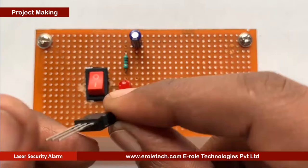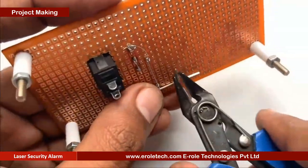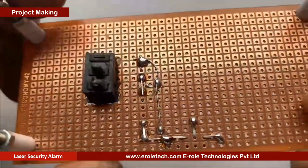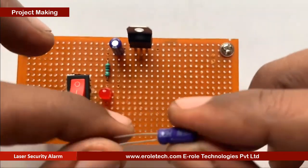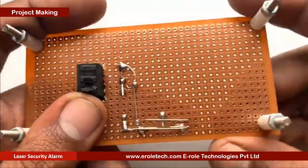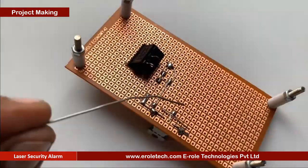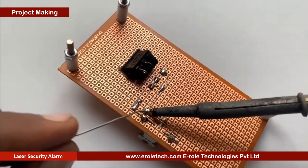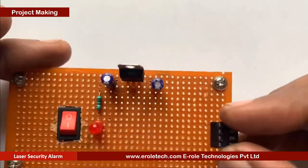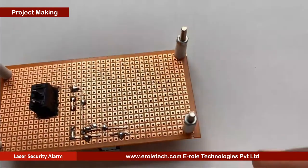Now we will solder the 7805 voltage regulator. It has three pins: the first one is the input pin, the second one is the ground pin, and the third pin is the output pin. Now we will solder another 10 microfarad electrolytic capacitor. Now we will solder the 8-pin IC base.